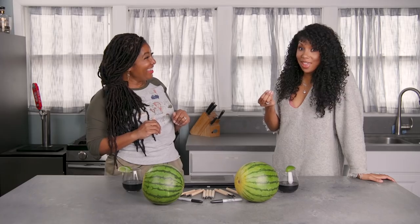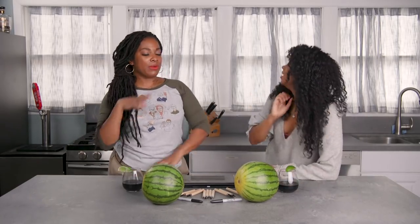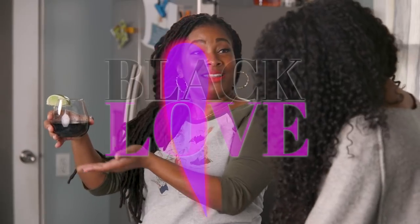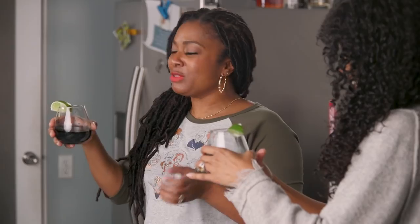I get sleepy. Are y'all ready for that? You're not falling asleep today. You're just like, what are we talking about? So, first let me tell you about this cocktail that I made called Black Love. Oh! Okay. So, first let's give it a taste, and I'm going to tell you how we made it.